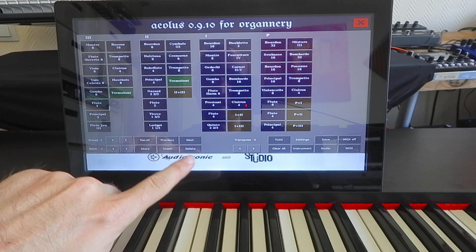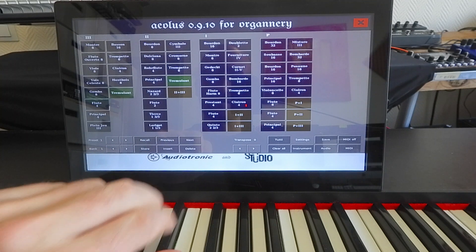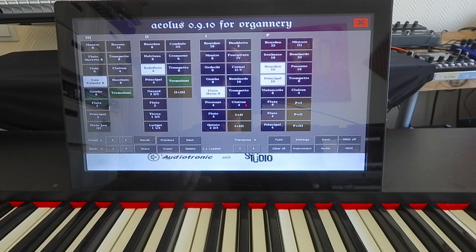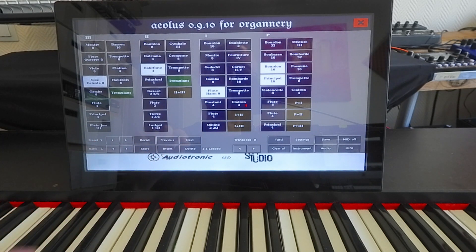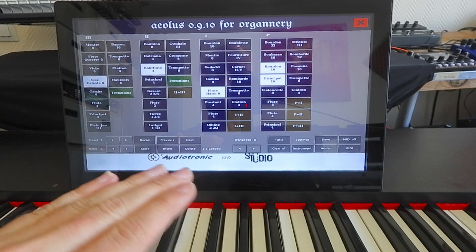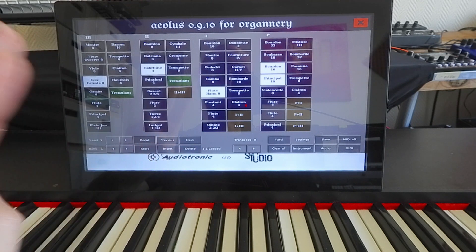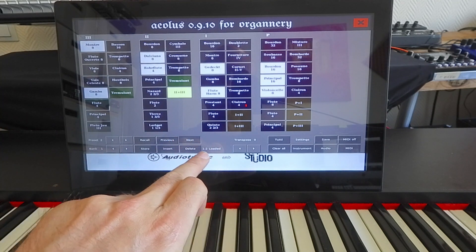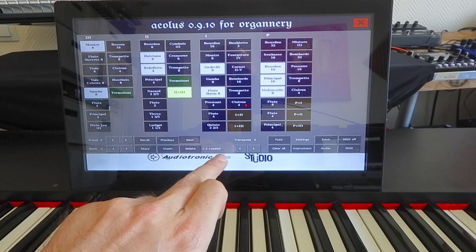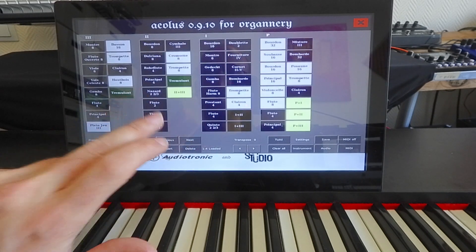Another option is to recall presets. The default Organo image is shipped with a few presets. If I recall preset number 1, you can see all the stops on various keyboards are enabled. You can recall presets using program change messages: sending program change 0 will enable preset 1, sending program change 2 will recall preset 3, etc. You can see the confirmation message — for example, bank 1 preset 2 loaded. These are the presets available in the default Organo image for this organ.